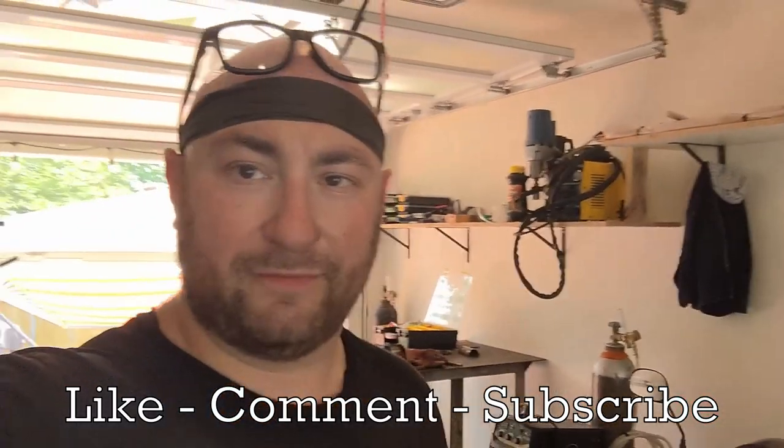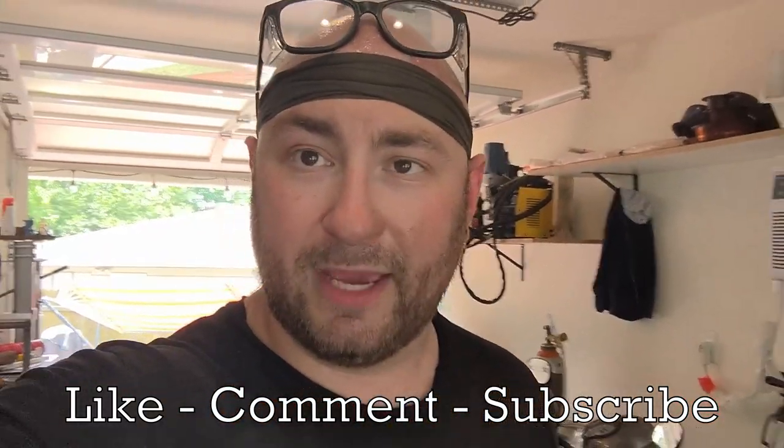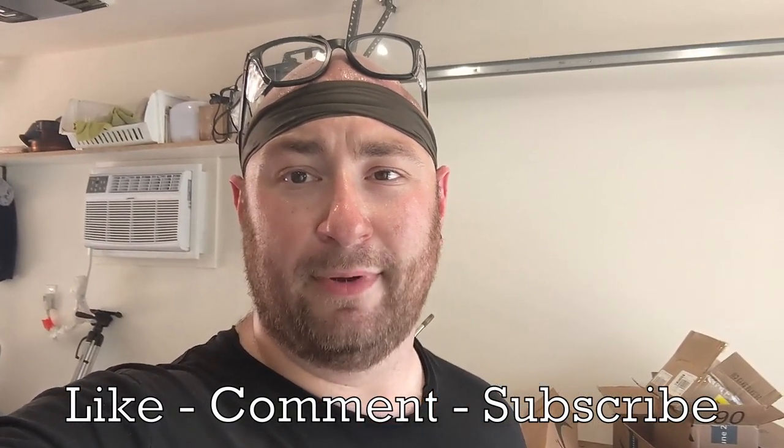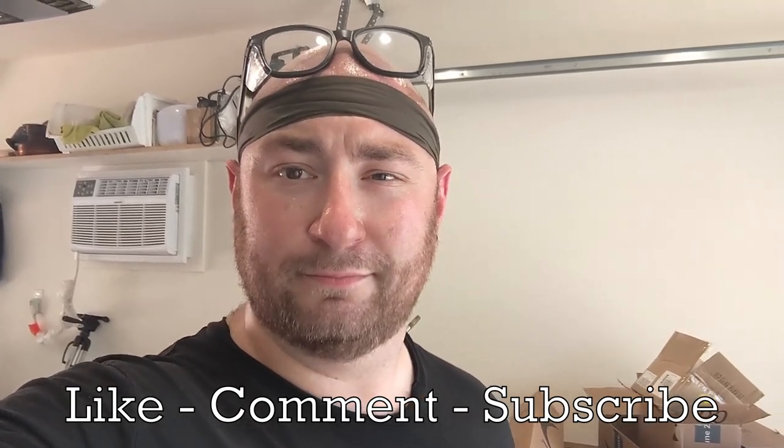If you like the video hit the like button. If you like the channel please subscribe. Leave me a comment and let me know what you think. I know my TIG welding is crappy and needs to be improved, and we're gonna work on that. Peace.